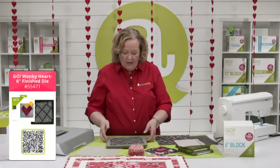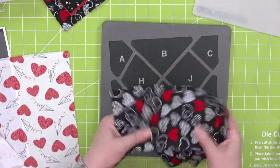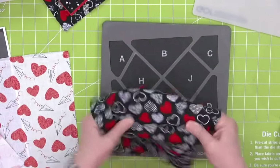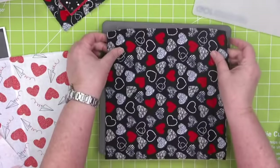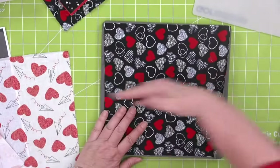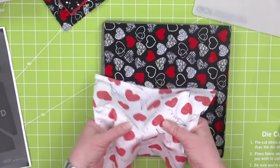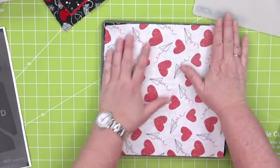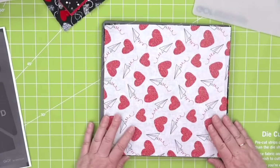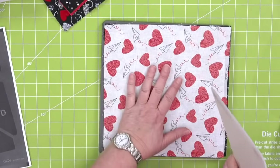I just cut 10-inch squares because that's typically what a layer cake is. Find that lengthwise grain — lots of stretch low and wonky, but high and tight is the right way. This is my fabric — I'm kind of into the red and black right now. Sometimes I love to make hearts out of pink, but right now I love the red and black contrast.